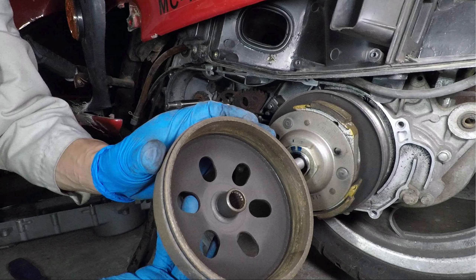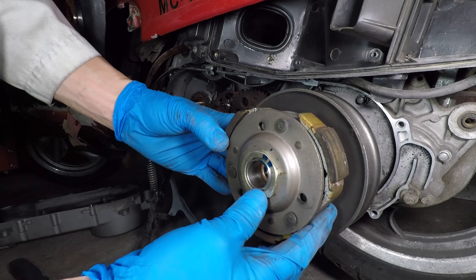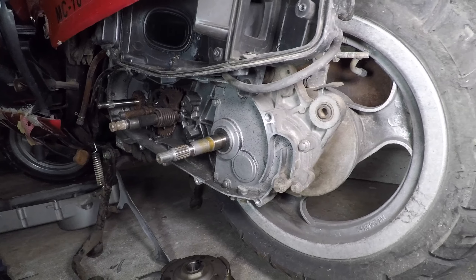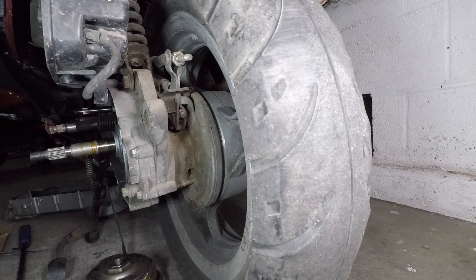Let's inspect the clutch too. Hold the housing with a strap wrench and use a 17mm socket on the spindle nut. That looks okay — it's a bit rusty from sitting but not bad. This is the clutch. The belt is always turning but the clutch waits until around 2,000 RPMs to engage the wheel. This speed can be changed with different clutch springs.